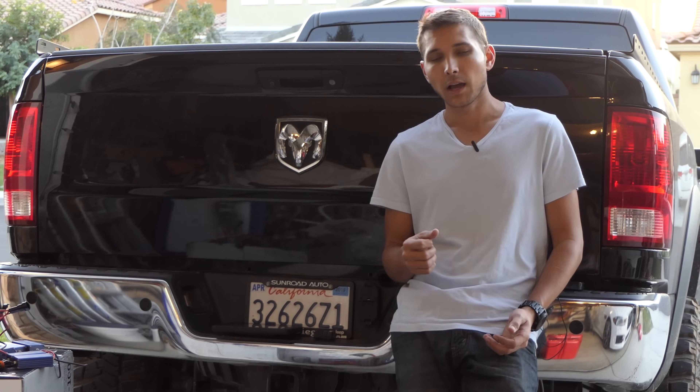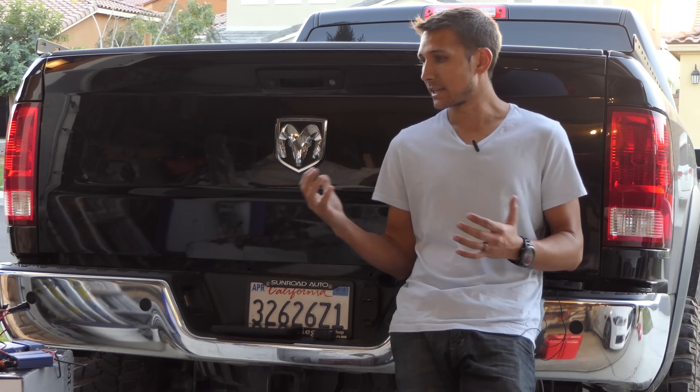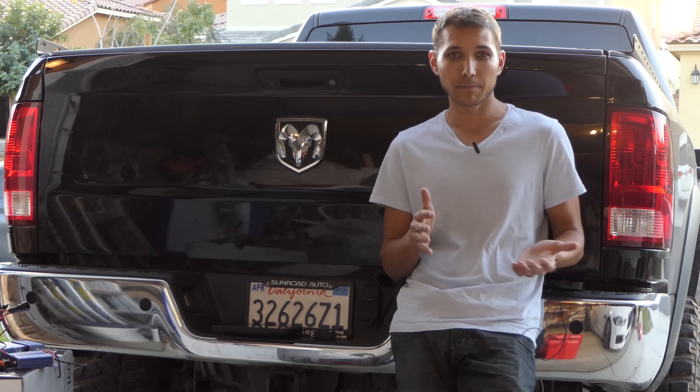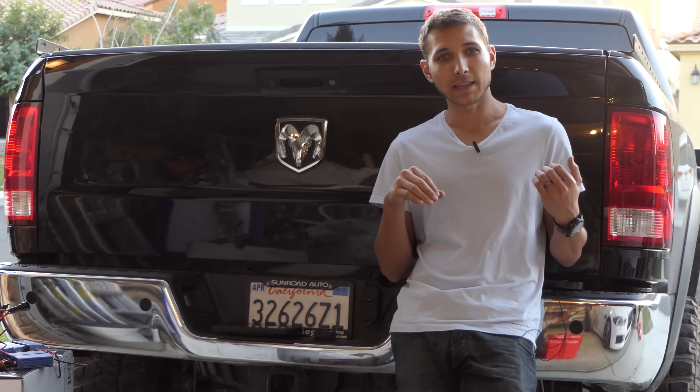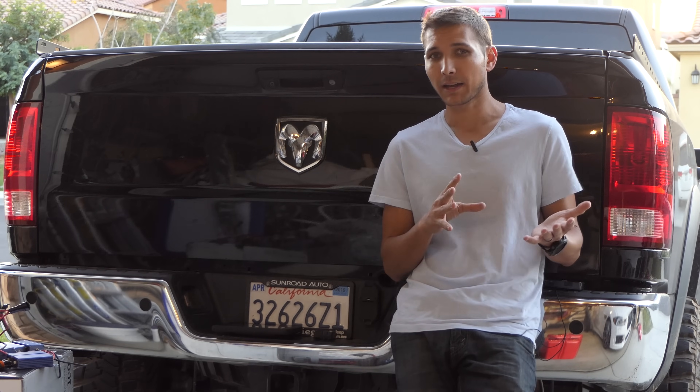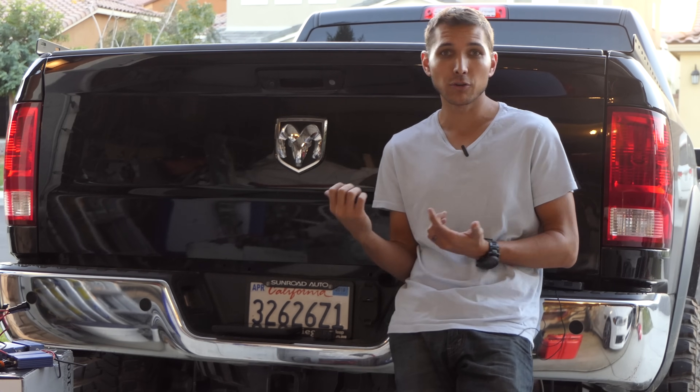It usually works but some trucks are really picky — but today I have some really exciting news. There's now software you can download and use to change the truck software yourself. This is the same kind of stuff the dealer has, but you'll be able to do it yourself.